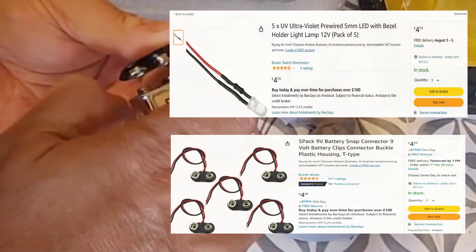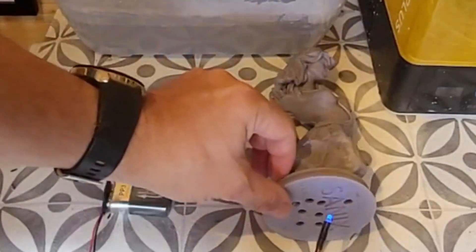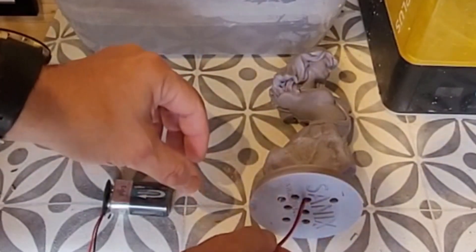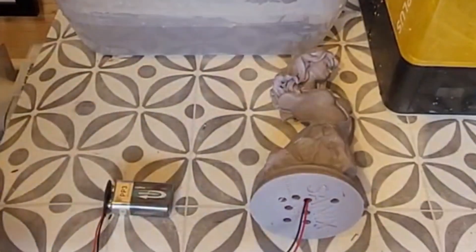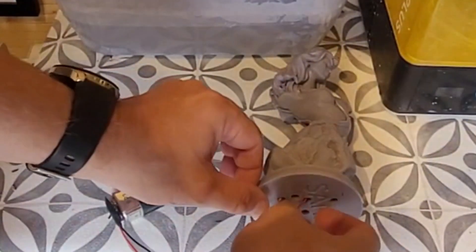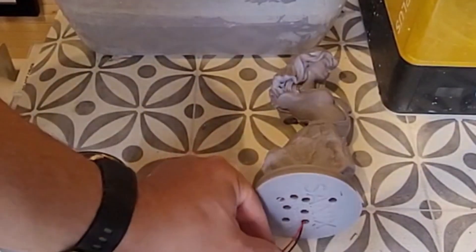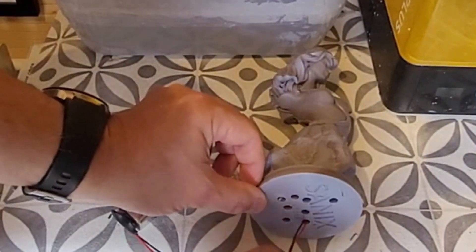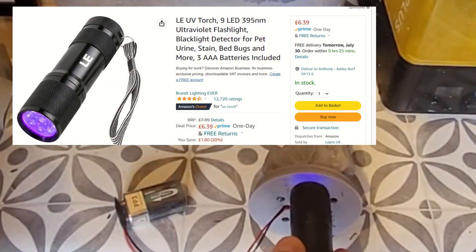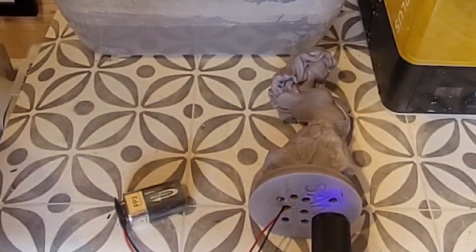What I've created here is some little LED lights — I used a connector for a nine-volt battery and wired it together. In a sense I'm making a curing station for the inside. I connect it up, put it inside, and leave it in situ for around four to five minutes before repositioning it. If you've got a tall model, feed it all the way up and keep moving it around. I also have one of these little UV torches to get into places the LED can't reach — always worth having one on standby.